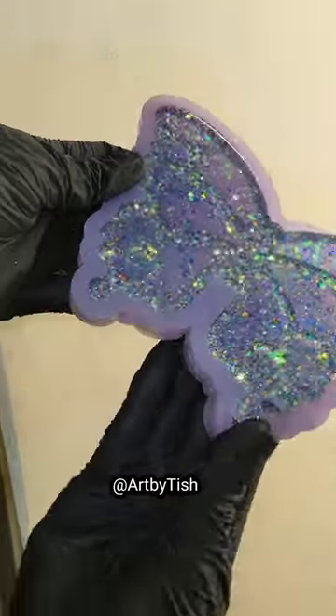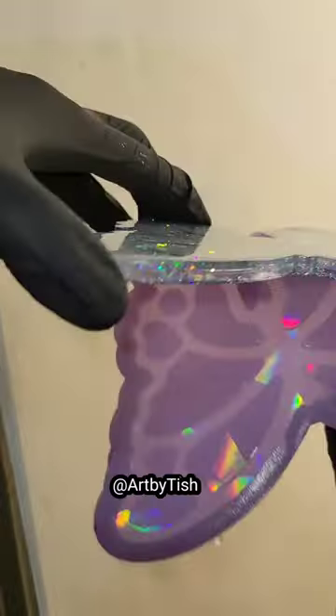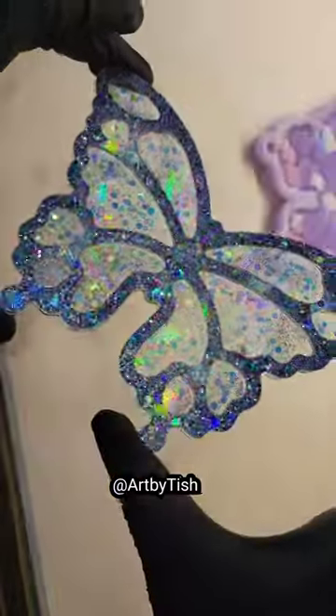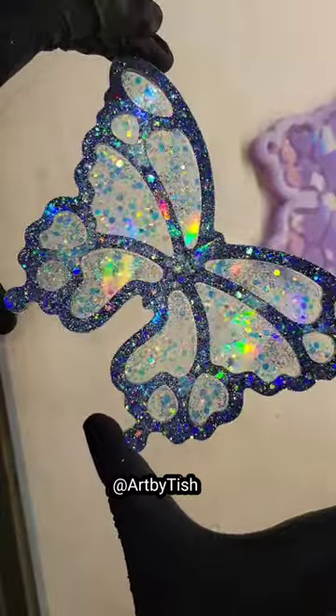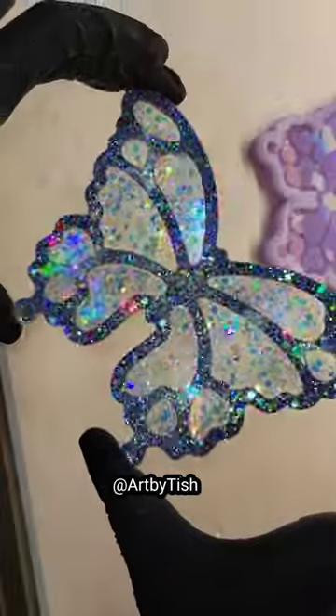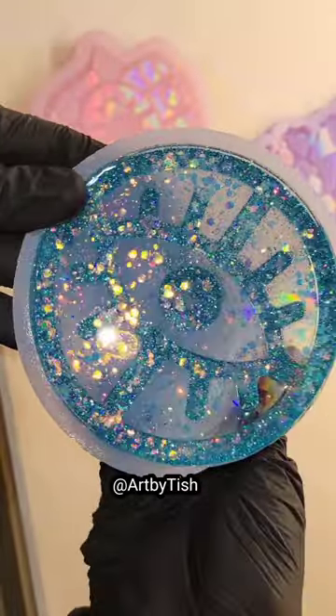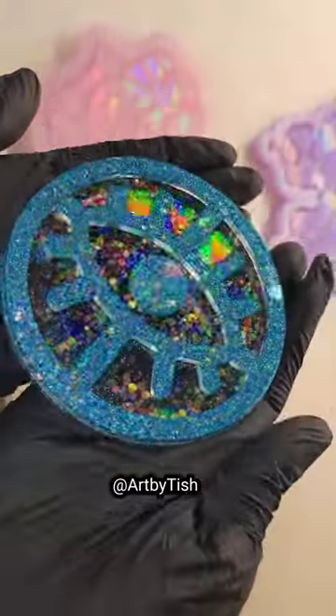Let's talk about holographic resin molds. I get a lot of questions about how these molds work, so I wanted to make a quick video. You can get these molds off Julie Art's website or Etsy. They're called holographic resin molds and there's a holographic effect inside the mold, so any resin creations you make inside these molds are gonna turn out holographic just like this.